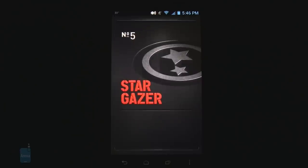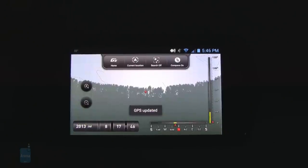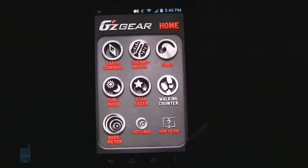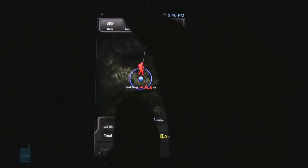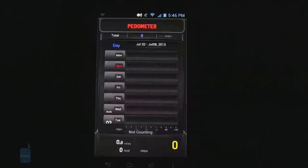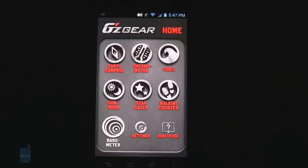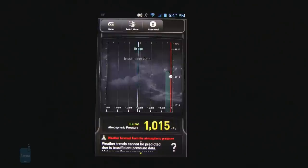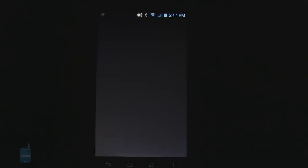There's a stargazer feature, similar to what you'd get on Google Sky Map but a little different. There's a walking counter and a virtual trek feature, along with a setting that counts the amount of steps taken on each individual day. And lastly, there's a barometer that shows the current atmospheric pressure in your area and can also track it over a period of time. These are all handy features to have.